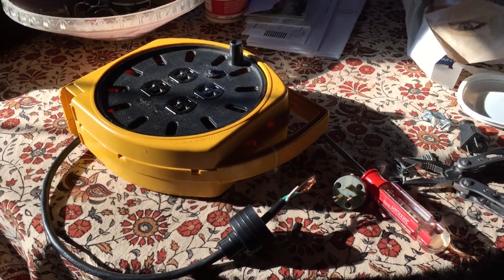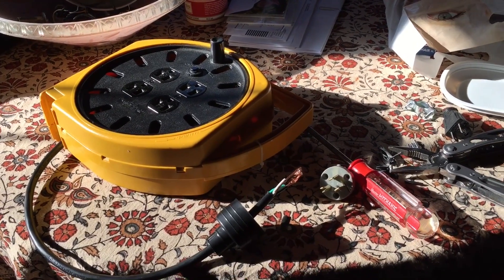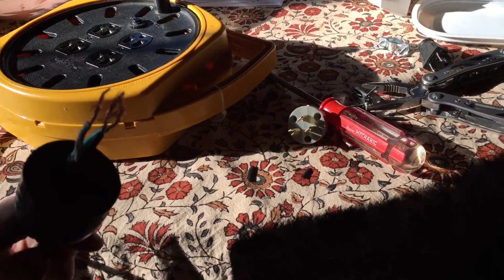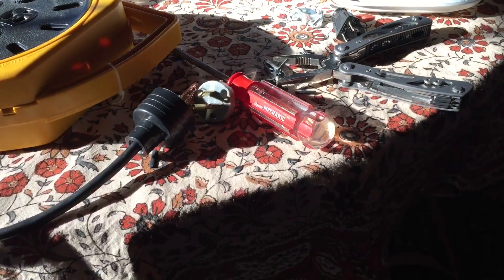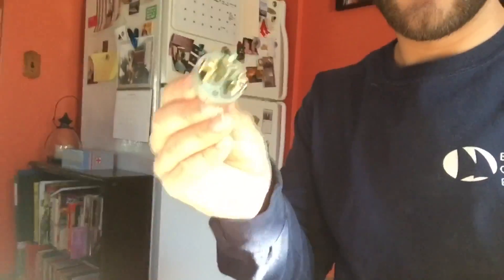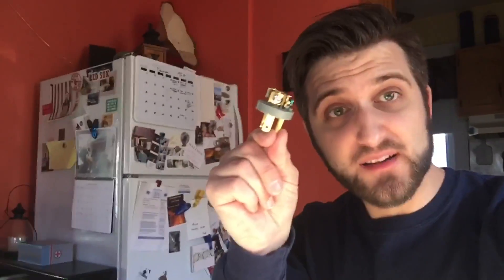Hey guys, this is how you get the most out of all your music equipment. I broke the ground prong off — the little ground prong — off my huge awesome electric wheelie thing. So I am putting a new cap on, which is really handy because this cap is five bucks.